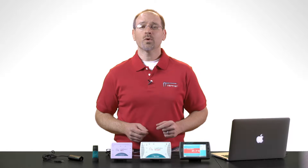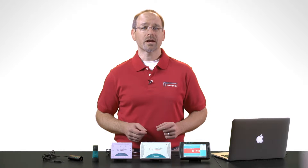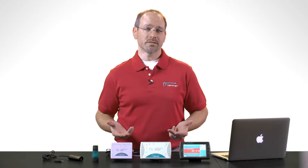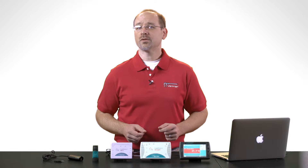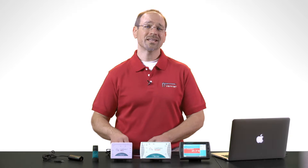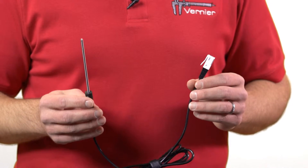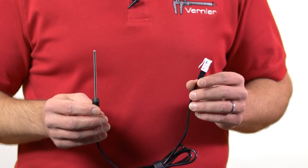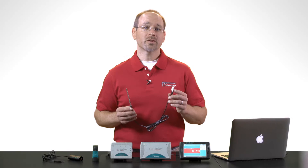Let's start off by defining what an interface is. An interface is a special piece of hardware that allows Vernier sensors to interact with computers and mobile devices. For example, imagine that I want to record the temperature of something over time using my laptop. Vernier has a stainless steel temperature probe that's perfect for this task, but in order to collect data from this sensor, I need an interface to translate the output into a format that the computer can recognize.